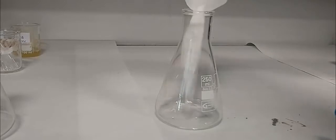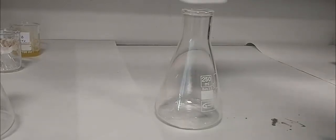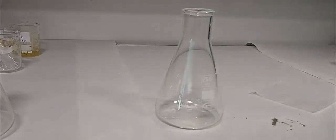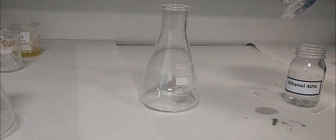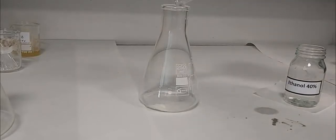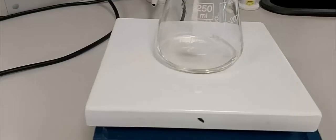The acetanilide is placed in an Erlenmeyer flask with 15 ml of ethanol. We heat the solution a little bit until complete dissolution of the acetanilide. As you can see, the acetanilide is completely dissolved in ethanol.